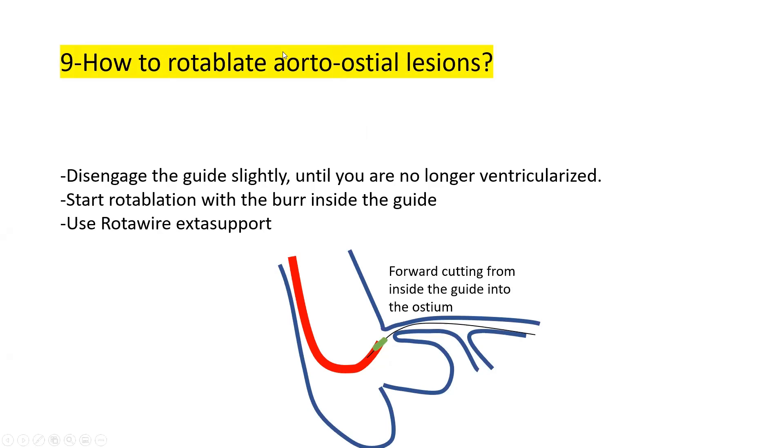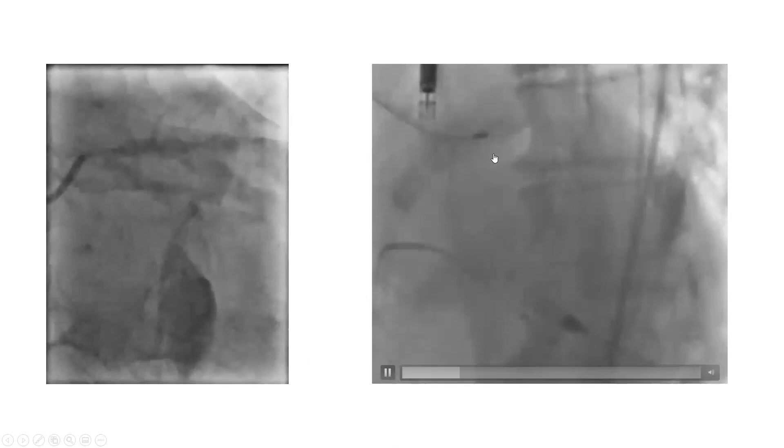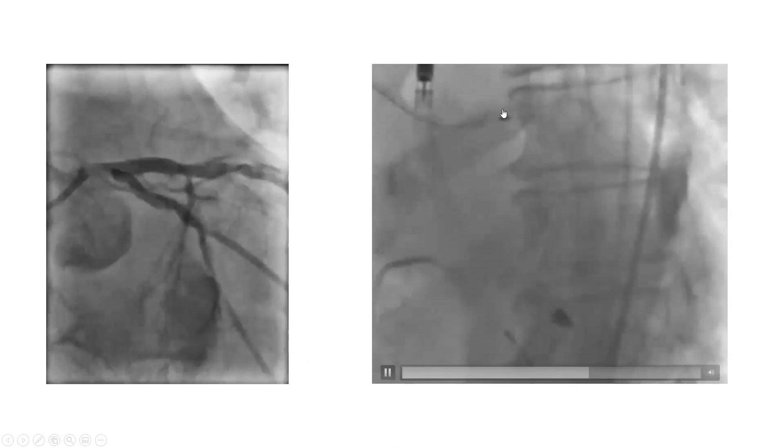Tip nine: how to rotablate aorto-ostial lesions. First, slightly disengage the guiding catheter until no longer ventricularlized, then start rotablating from inside the guide all the way into the coronary — this ensures you nail that very ostium. For these procedures, use the rotawire extra support instead of the rotawire floppy, as the floppy may twirl in the aorta. The extra support provides a good drill from the aorta into the coronary.